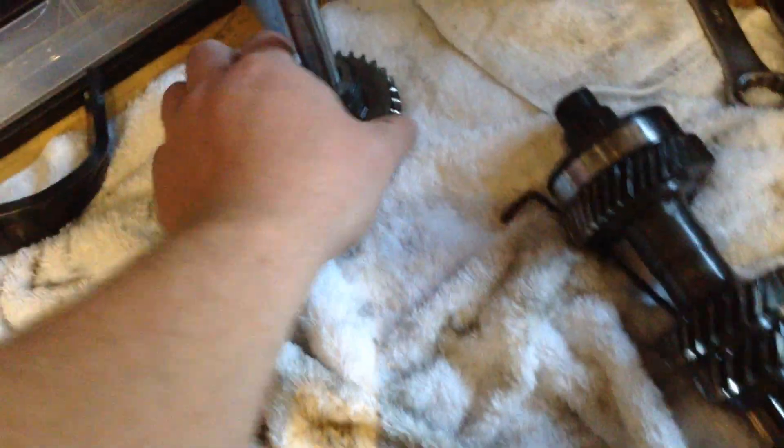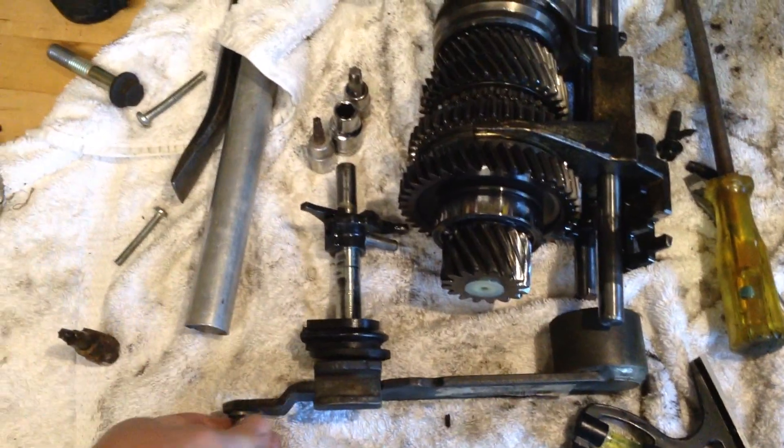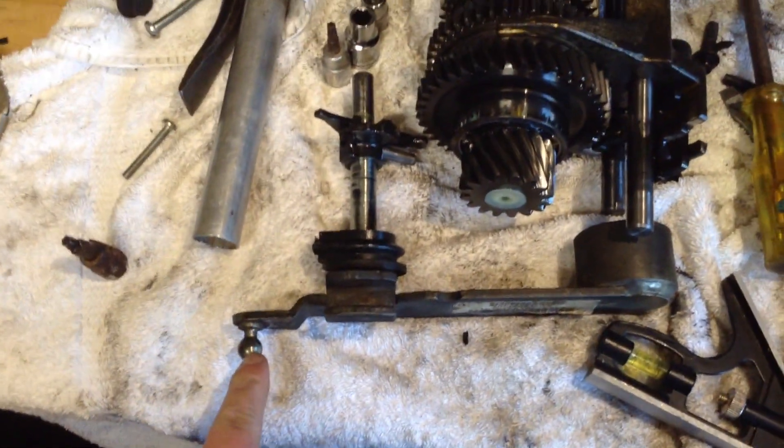That is your reverse gear — that just sits freely on that, on that bearing and rod there. Gear linkage — so that goes off to your gear stick.